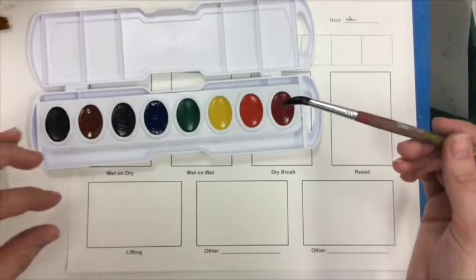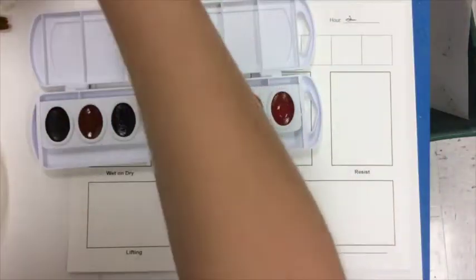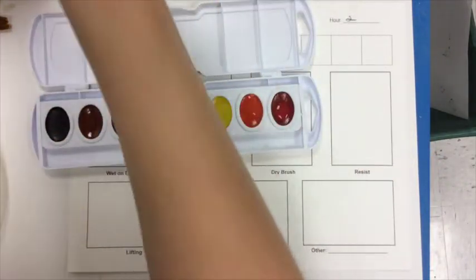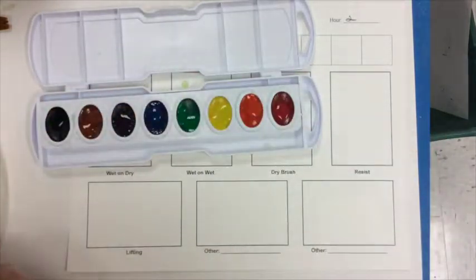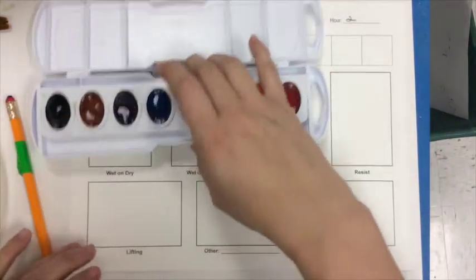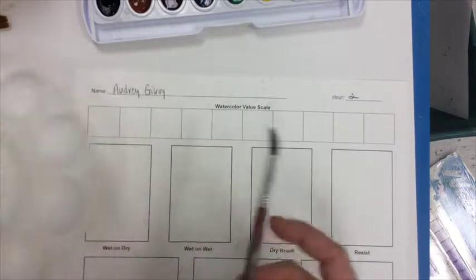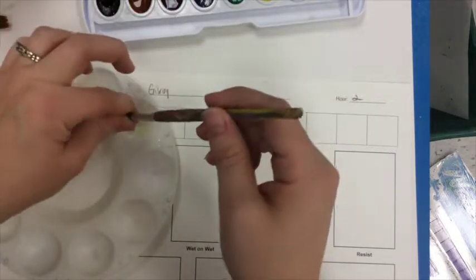I'm going to take my paintbrush and activate the watercolor. I dip my paintbrush in my water and then add some drips of water to each of my colors to activate them. I'm going to work with purple for my color, since it's dark and gives me a lot of room to work with for values. I'm taking some water — and notice there's a little green paint left over from the last person who used this brush, so make sure you rinse out your brush well so it's nice and clean.